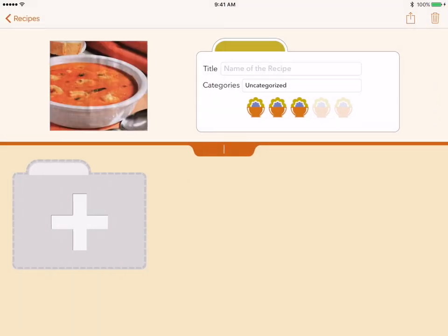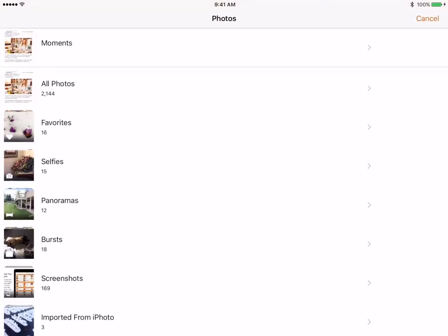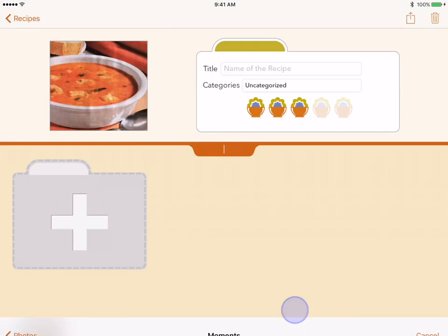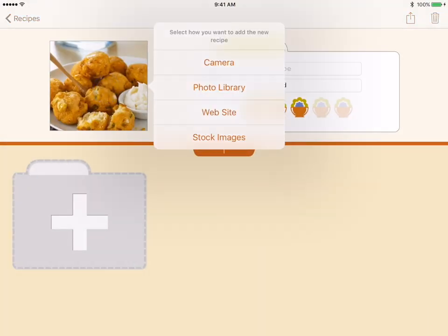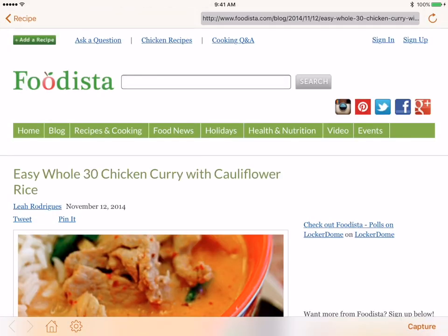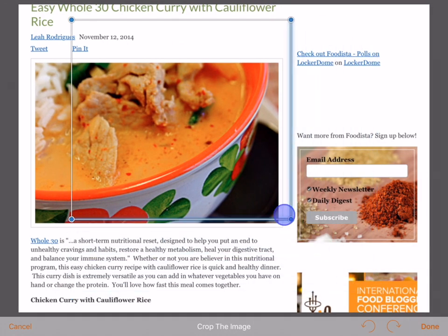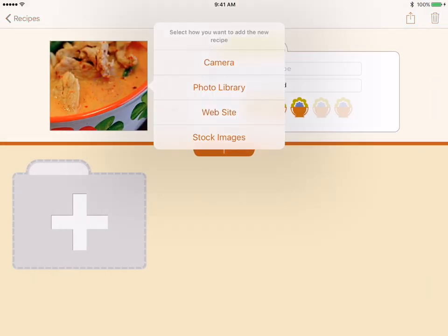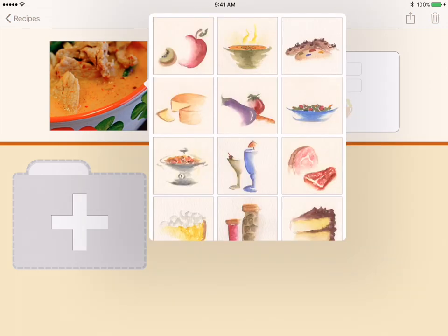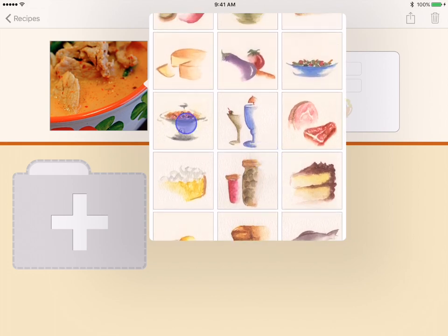You can use the photo library option to use an image that exists in your photo app. This will open a view of all of the photos on your device. When you find the image that you wish to use, tapping on it will select it and open the image in the crop window. If you would like to use an image from the web, select the website option. You can navigate to the web page you wish to use. When the image you want is on screen, tap the capture button and then crop the image. If you do not have any images to use for the still life but would still like to have some image, select the stock images option. This opens a small gallery of images; tapping one selects it and uses it as the still life image.